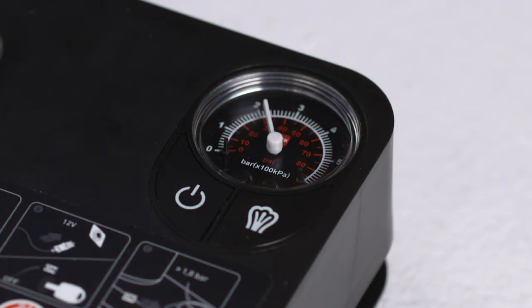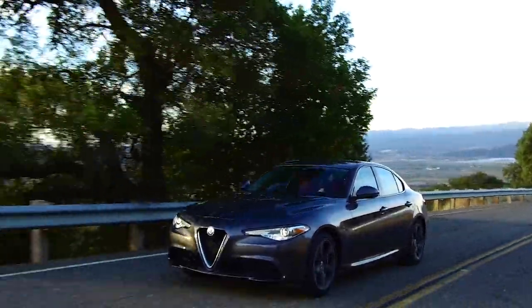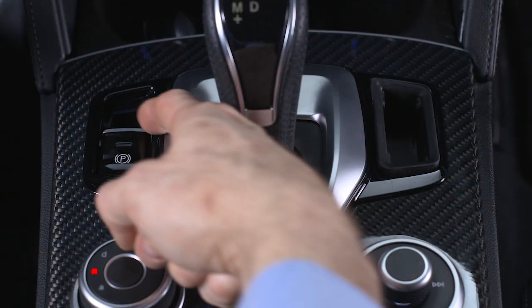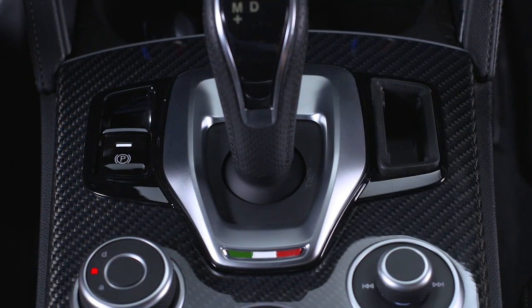When correct pressure has been reached, drive the vehicle for about 5 miles, 8 kilometers, or 10 minutes. Stop, apply the electric park brake, and recheck the tire pressure.